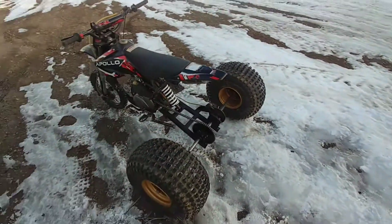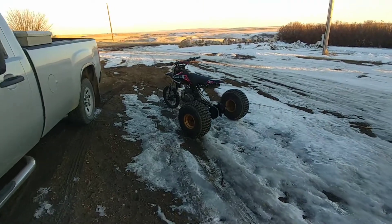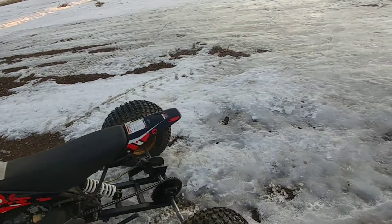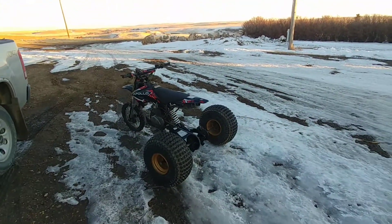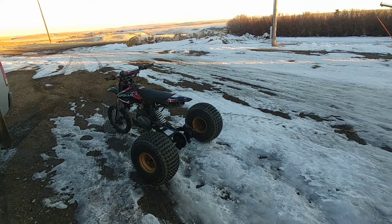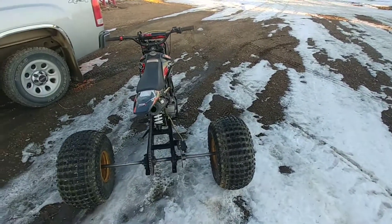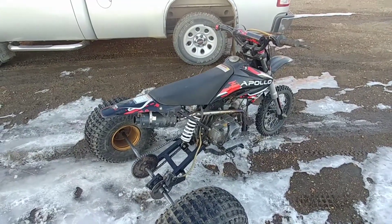Well, there you have it — that's part three of the pit trike. She runs good, seems to work. Works half decent. Actually isn't bad for not having any bushings, but I haven't really abused it yet. So next up, I'll get that rear brake actually working — I'll have to bleed it a little bit better.